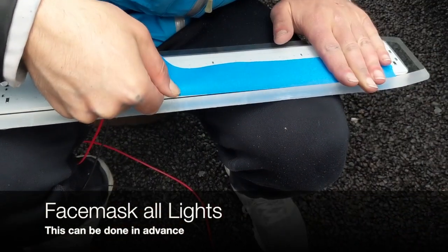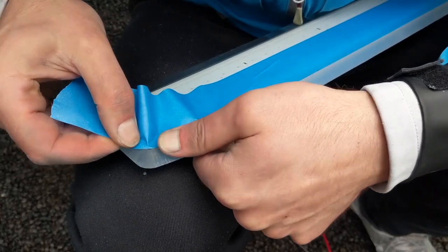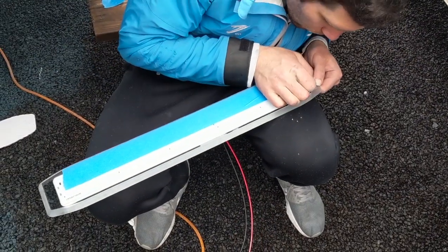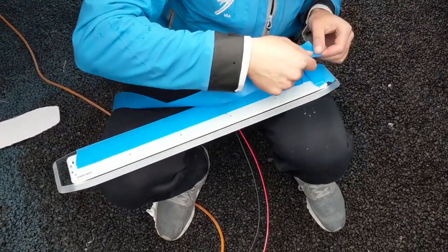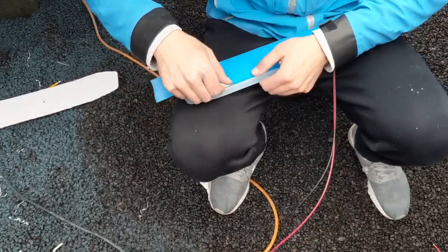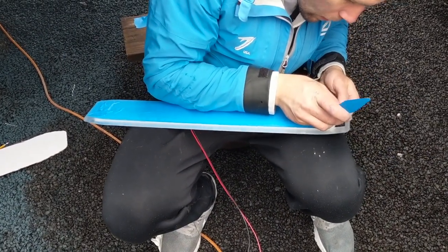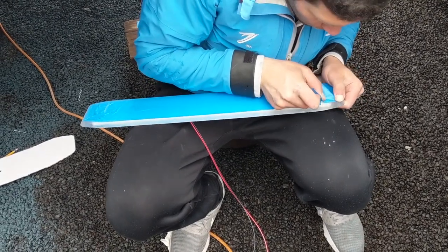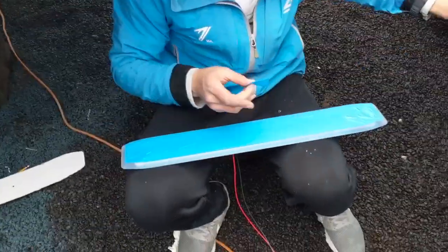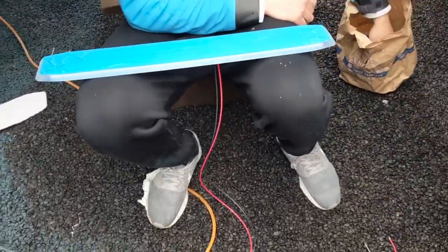The next step is face masking the lights, which you can do ahead of time at home or on the boat. You want to mask tight up to the chamfered edge, covering the entire face of the light with tape. This protects the face from any sealant squeezing out and potentially blocking LEDs from shining into the water. Pre-masking the lights will give you a really satisfying pull at the end of the install — a really pristine face.